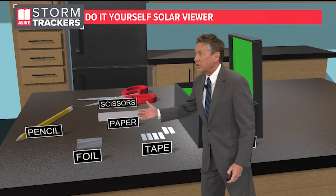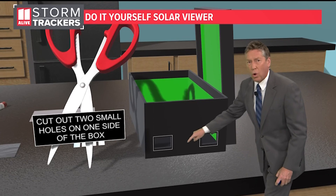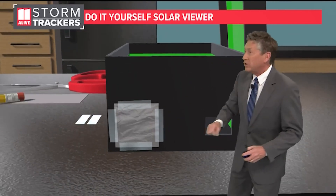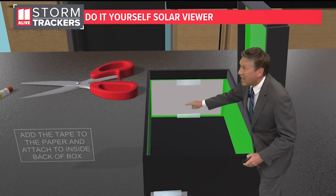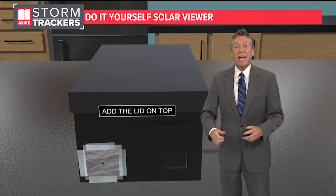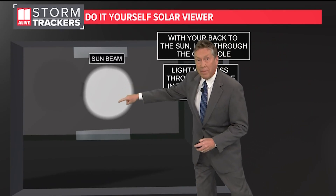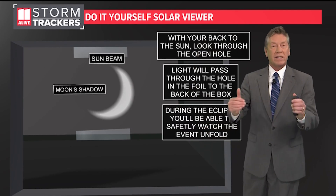You'll need a shoebox, tape, paper, scissors, foil, and a sharp pencil. First, get the shoebox and scissors and cut two holes in one end of the shoebox. Then get the foil and tape and cover one of those holes with foil. With your sharp pencil, poke a little hole in that foil. Then get your white paper and additional tape and put that inside the box. Put the lid on the box, and on the day of the eclipse with the sun to your back, let the sunlight go through the hole in the foil. It will project an image of the eclipse on the other end of the box, giving you a safe view of what's happening with the solar eclipse.